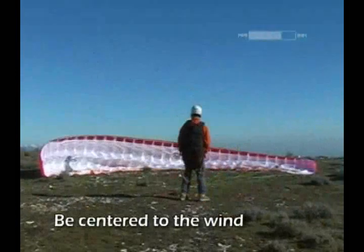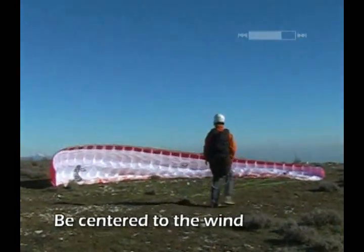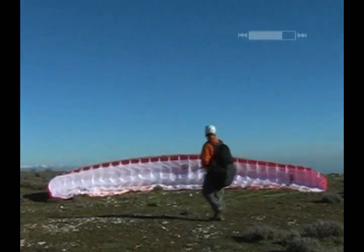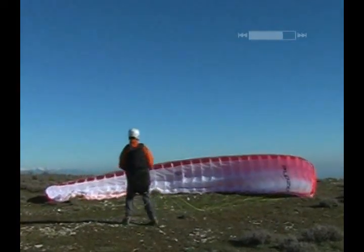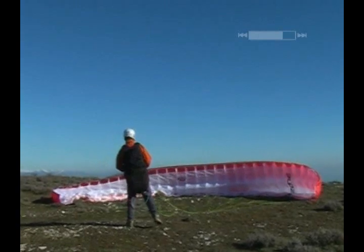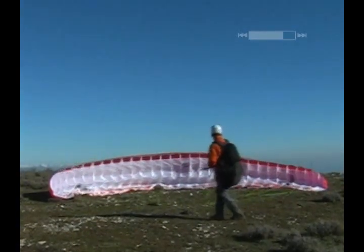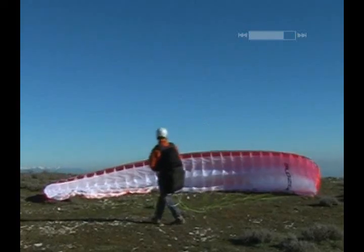Getting the wing to rise evenly depends on how well it is centered in relation to the wind. When launching, use the wind to slightly pre-inflate your wing and check your centering. The two halves of your wing must be at the same height.